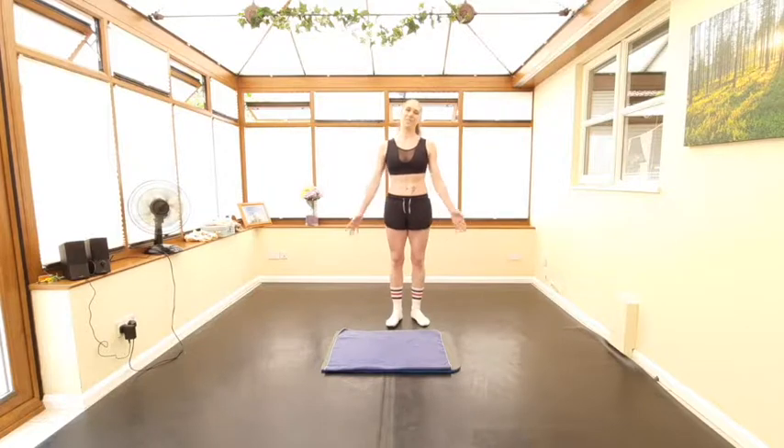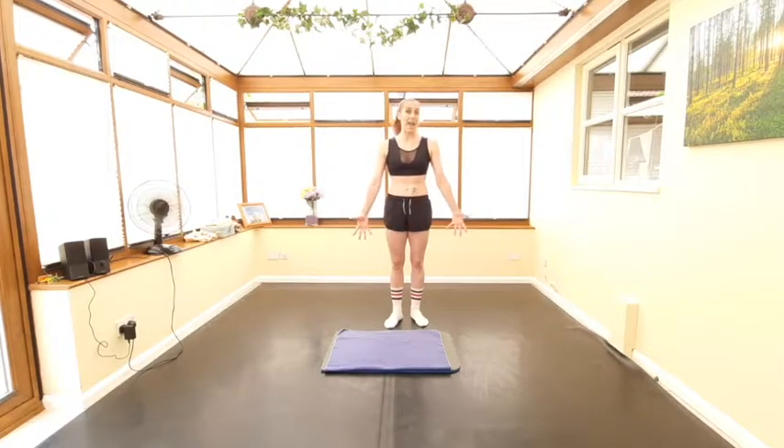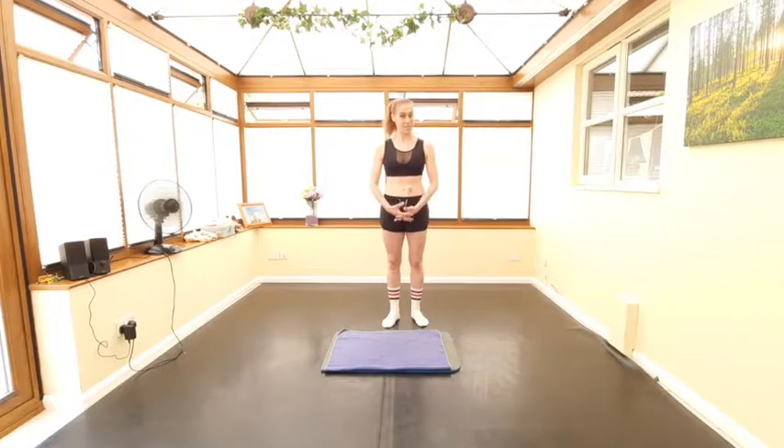Hi everyone and welcome to our video today. I'm going to take you through some of my favorite conditioning exercises which are really great for dancers and for acrobats, but also just for anybody who wants to do some conditioning to work on various muscle sets.